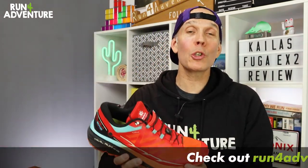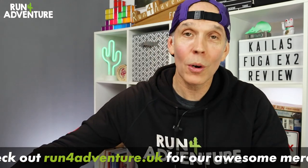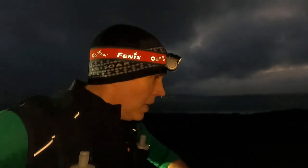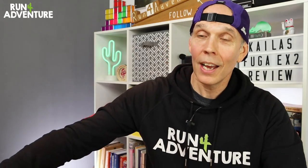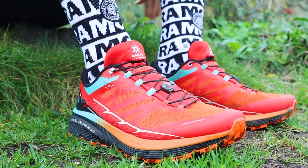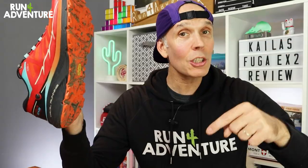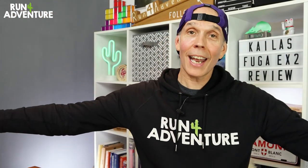That's another positive trail running shoe review wrapped up here at the channel. Really hope you enjoyed it and found it helpful. We've got some great trail running shoes heading our way to be reviewed, so keep your eyes peeled. Episode two in our exciting new Arc of Attrition series is dropping on the channel soon. If you've been running in the Fuga EX2s it'd be great to get your feedback — let us know how you feel about the shoe and its performance in the comments below. Thanks for watching, thanks for supporting the channel. We'll be back very soon and as always, stay safe and keep on running.